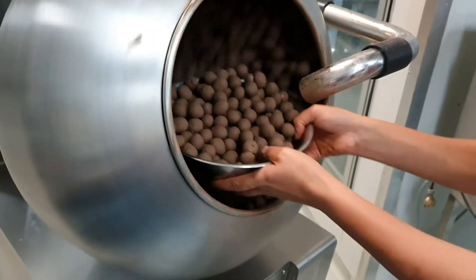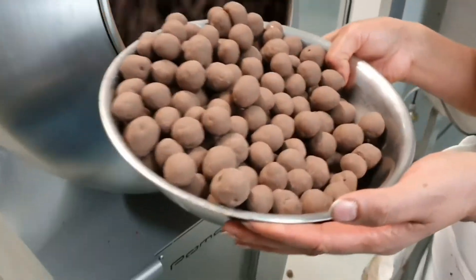These are pretty much ready to eat and you can see how much bigger they are now they're chocolate-coated.